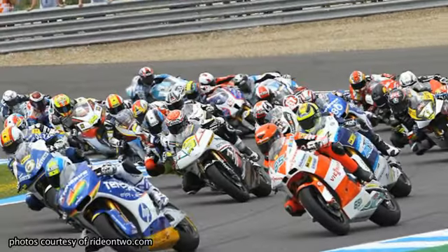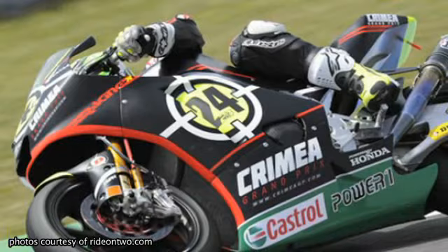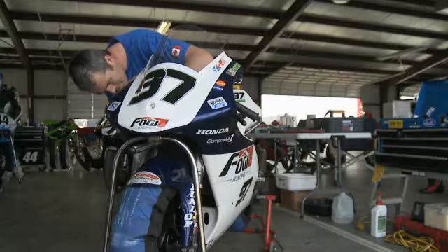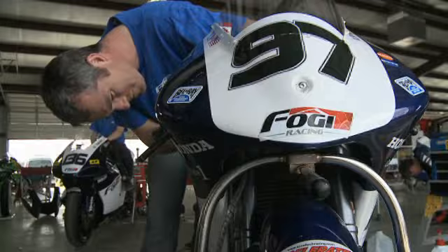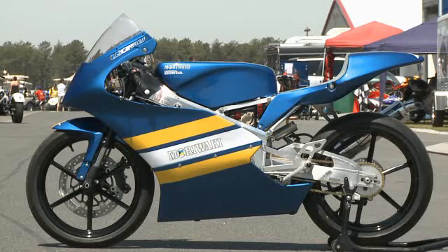With the advent of Moto2 and World Grand Prix racing, the transition from two-strokes to four-strokes is almost complete. Only the 125s remain. Honda and Moriwaki have joined forces to create the four-stroke Moriwaki MD250H, the most viable replacement for the 125s on the market today.